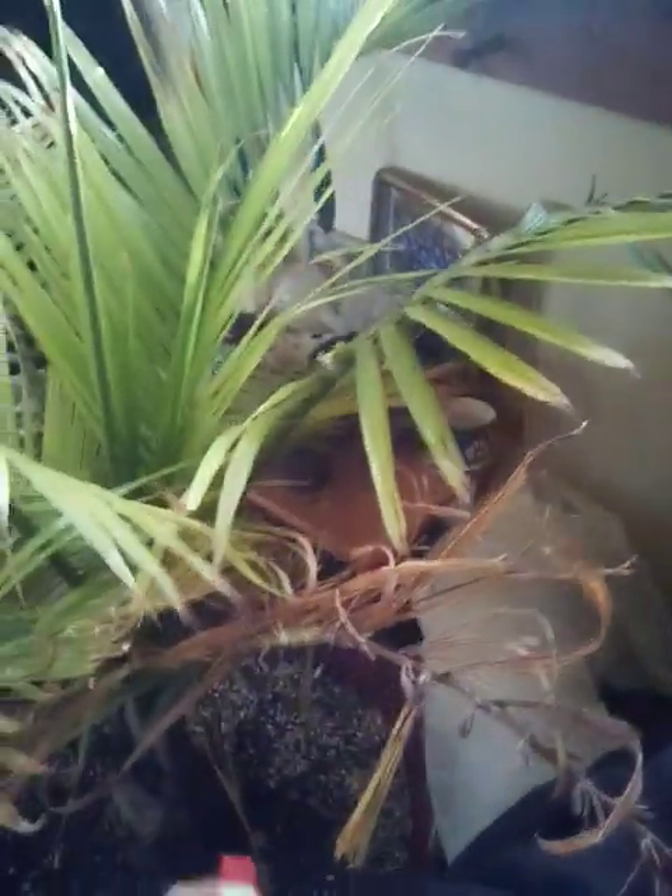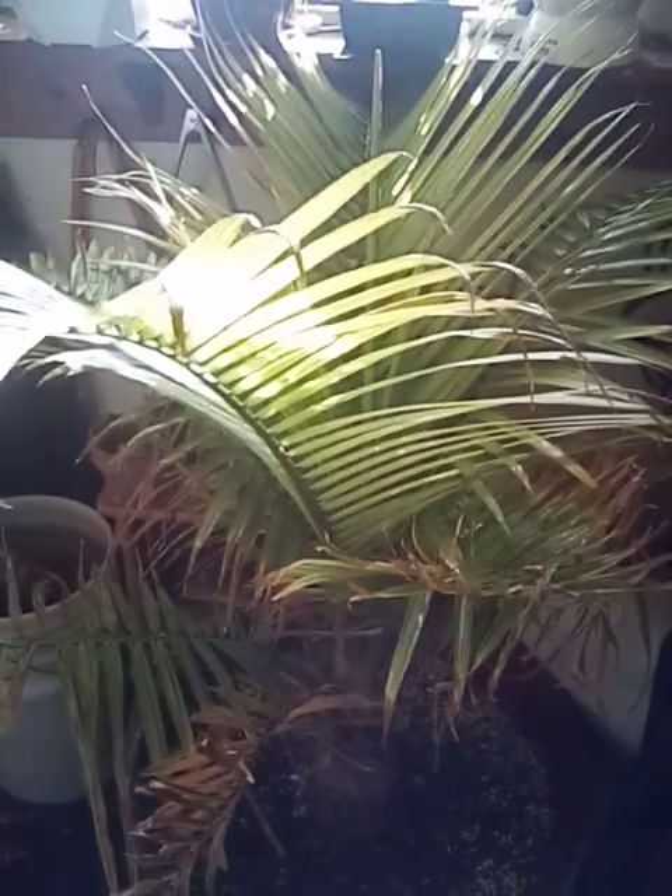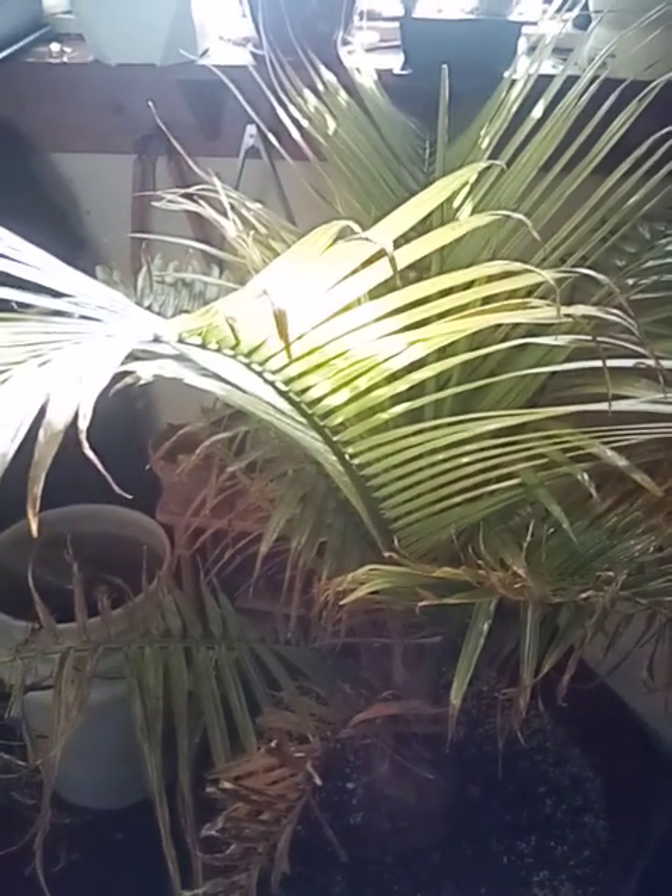Hey, what is up plant community — Green Thumb here. I figured I'd go ahead and give a palm tree update on some of my tropical palms. This is my majesty palm. I'm having to spray it down because I found some scale on it. Sorry if the camera isn't perfectly still — I'm trying to spray it down. Let me spray it completely down and make sure the focus is better.